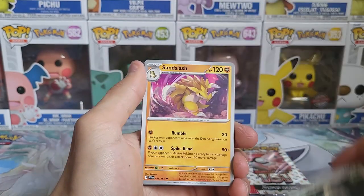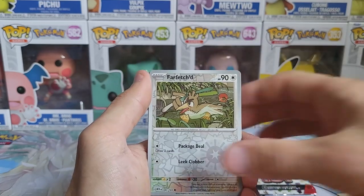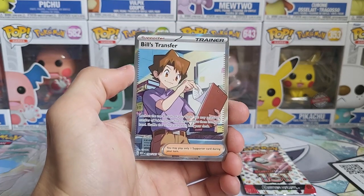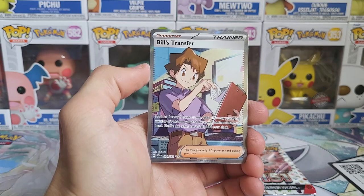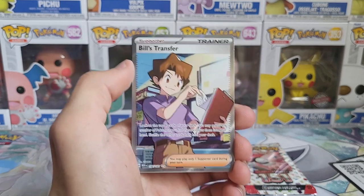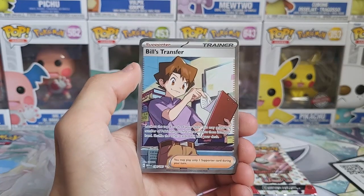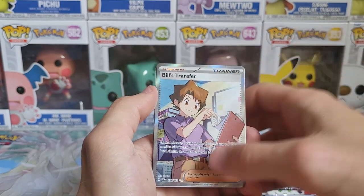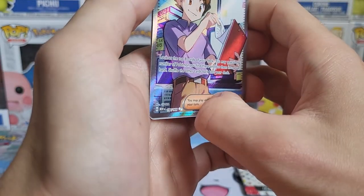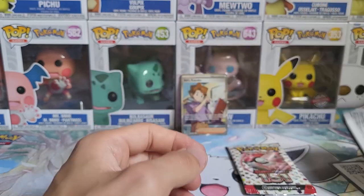Snorlax — there he is snoozing under the tree. Houndour — I've never really paid attention to this art but that's pretty amazing. Farfetch'd. Full art trainer — Bill's Transfer! I love my full art trainers. I do kind of sort of collect full art trainers; I'm trying to get the whole complete collection of every full art trainer ever. There's a little dot on it unfortunately — let me see if I can get that off.